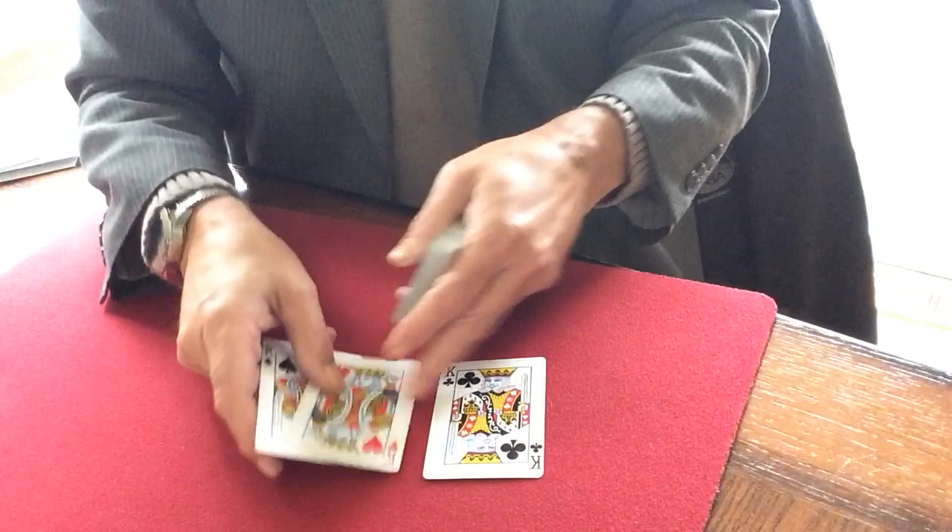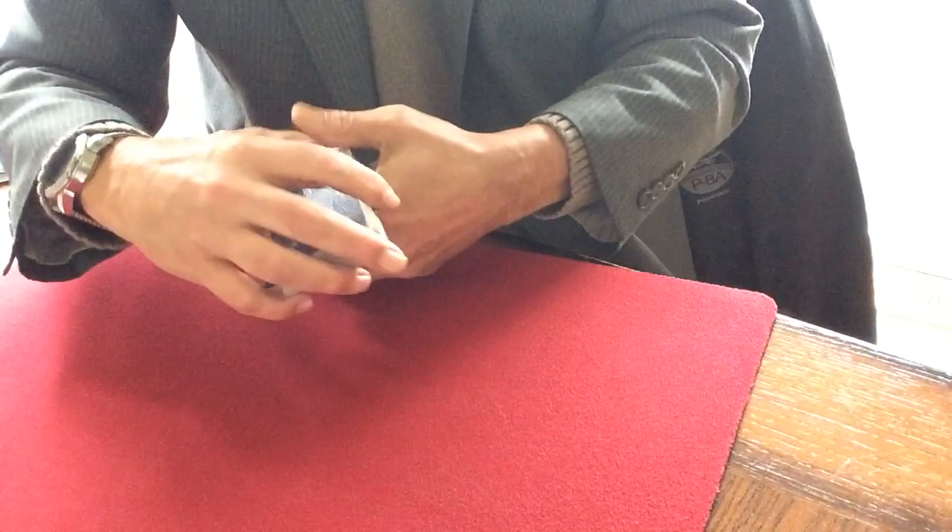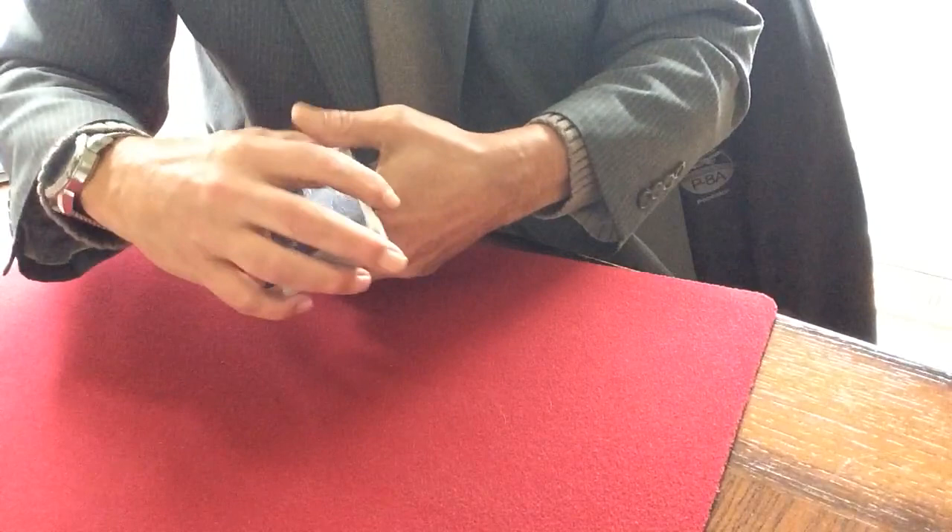Everything you want to know or need to know about the multiple card version of the diagonal palm shift can be found in the books listed in the description section of this video. It's very good reading — I recommend it, and something worth practicing.